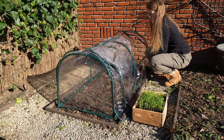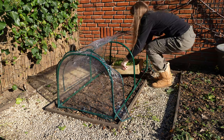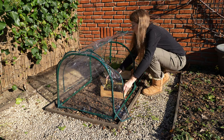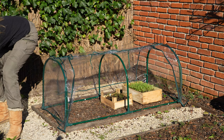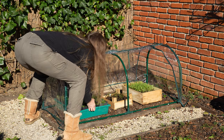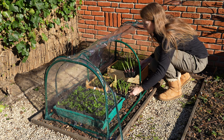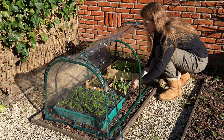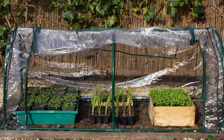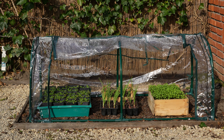Time to move my seedlings into the polytunnel. In goes the rocket, these are my mitsunas, and these are the forget-me-nots that I sowed in autumn. My white and my red onions can be planted outside as soon as my raised beds are finished. There you have it — an easy low budget solution for those that don't have a greenhouse or space for a cold frame.